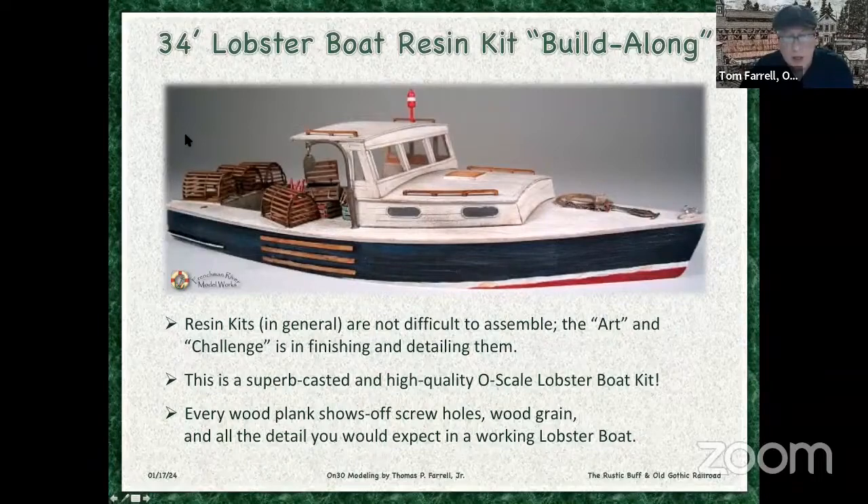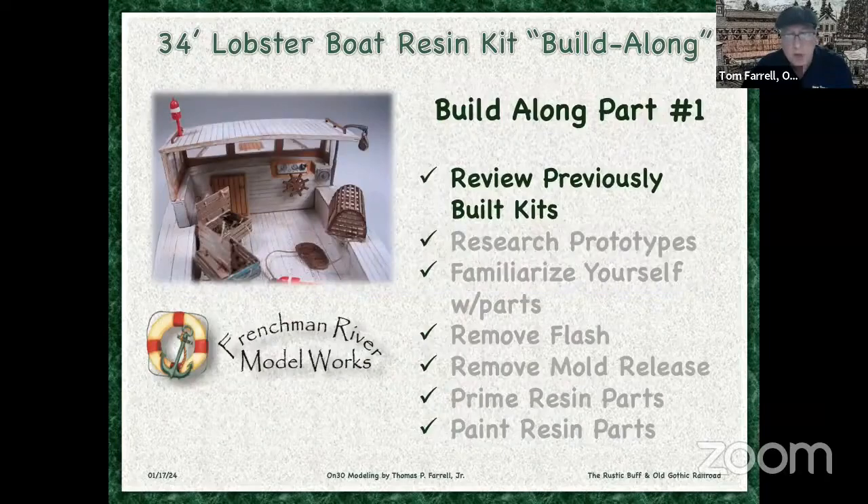How these things are made — a master craftsman, like I assume James built this, creates his master. Then he makes a mold and then he pours the resin in there and you get incredible detail. You get all the grain and the wood, just very fine detail. So the thing about a resin kit, it's all about the finishing and detailing of them. And I've built one before.